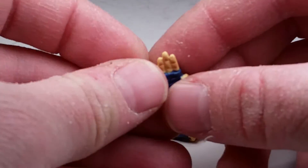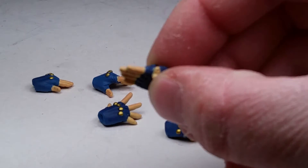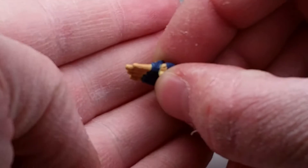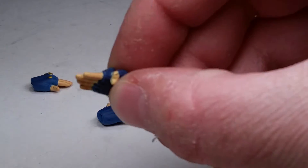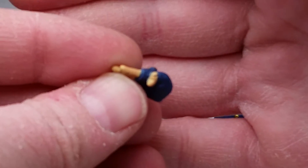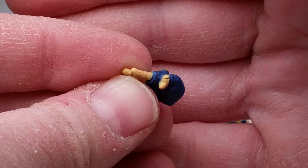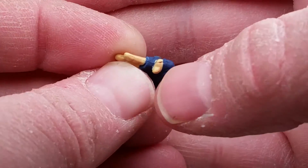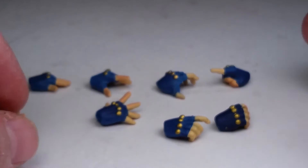There's one little thing I don't really like, and that is the mold lines — you can see them right there. That's not cool, but that's the only place on the figure like that, so moving on.